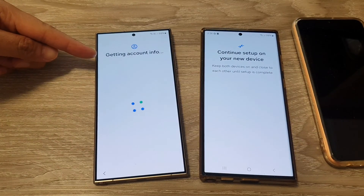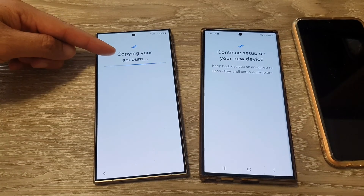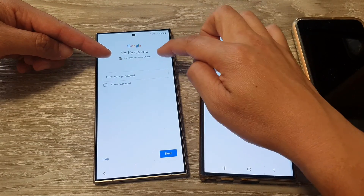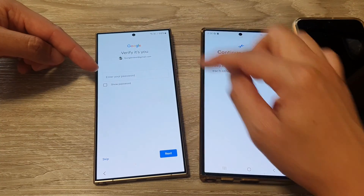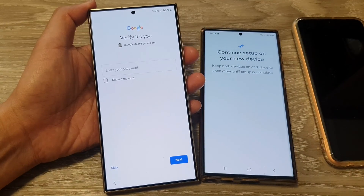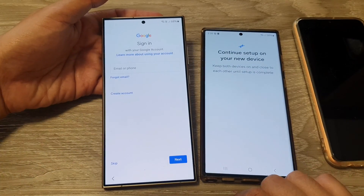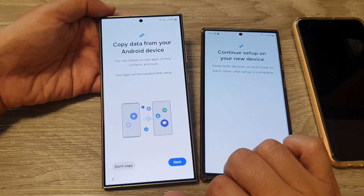It is now getting the account info from my older device. Next you can see it says 'Copying your account' — some of my Google account details are already being copied over from the older Android device. All I have to do is put in my Google account password. At this stage, if you want, you can also tap the Skip button and do that later in the Settings page.